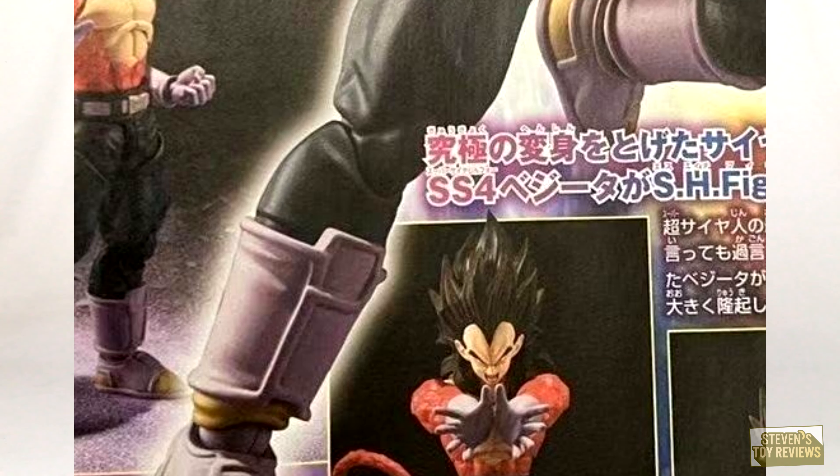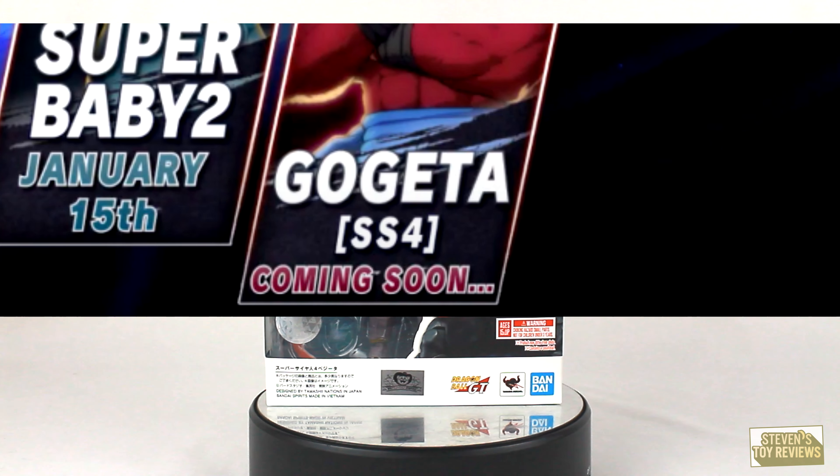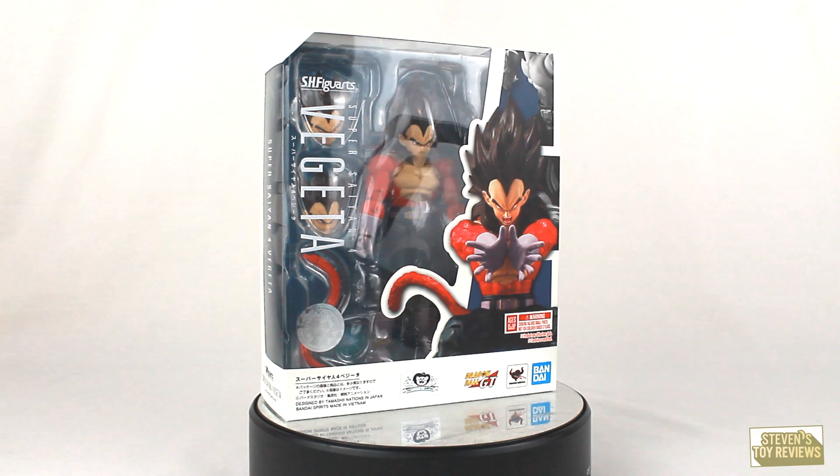SS4 — just like SS, SS2, SS3, SS:G, SS:B — there's no J. That's so validating.